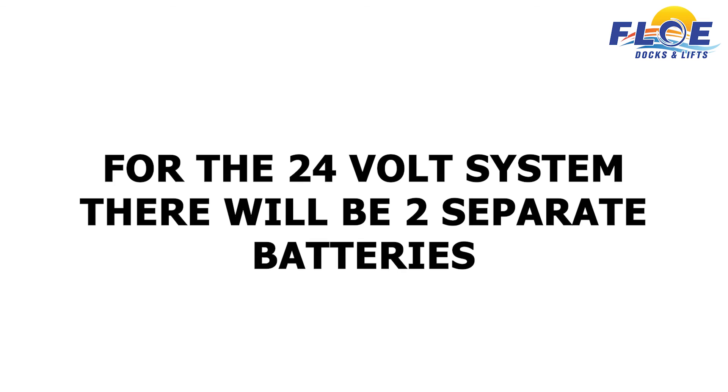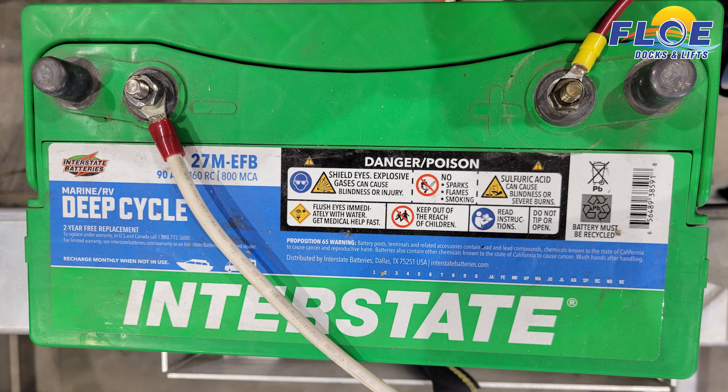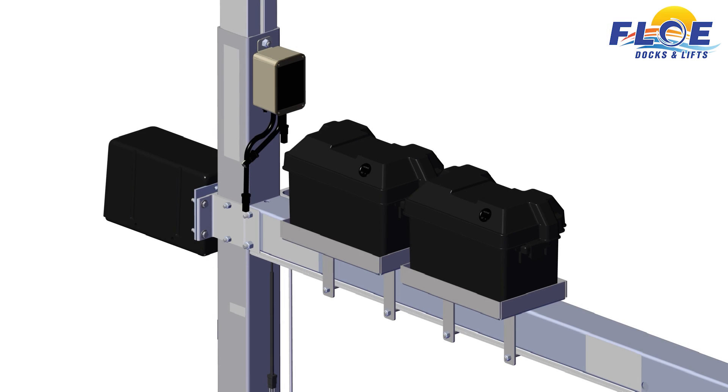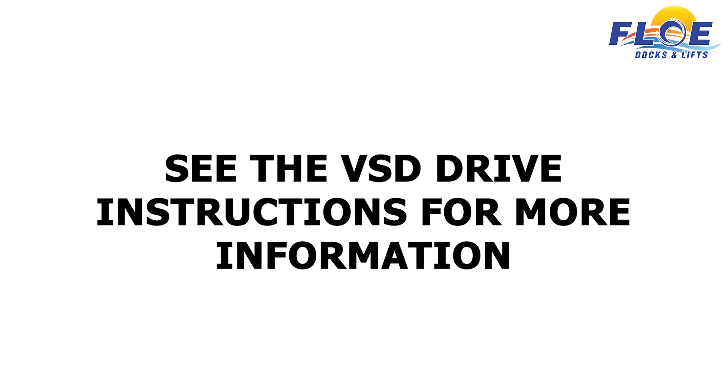For the 24-volt system, there will be two separate batteries. On the first battery box, connect the red lead to the positive battery terminal and the white battery interconnect to the negative terminal, as shown. On the second battery box, connect the red and black lead to the negative terminal and the other end of the white battery interconnect — the end with the circuit breaker — to the positive terminal. As shown, attach the battery volt meter, included with the battery box, to the batteries according to the included instructions. Now place the covers on the battery boxes and strap them through the slots on the battery tray. See the VSD drive instructions for more information.